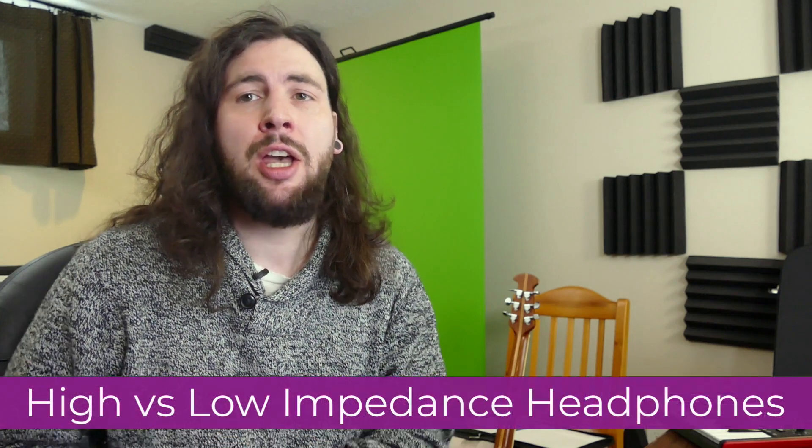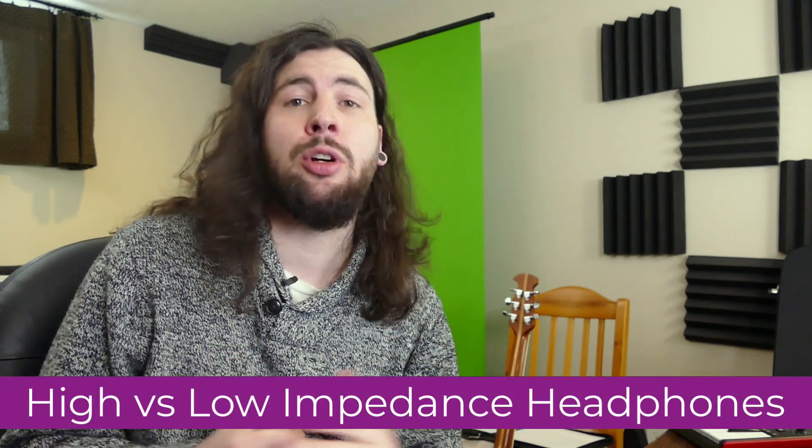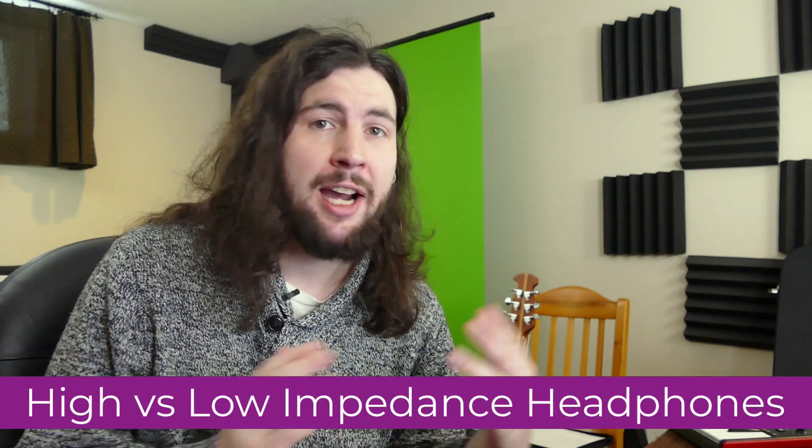Hey, learn audio engineering. In this video I'll show you the differences between high and low impedance headphones so you can decide which is right for you and your home studio, whether you're focused on tracking instruments or mixing your own projects.